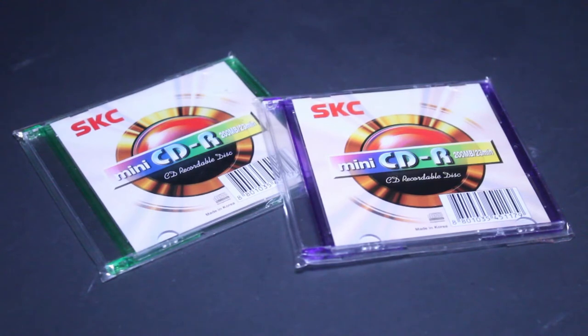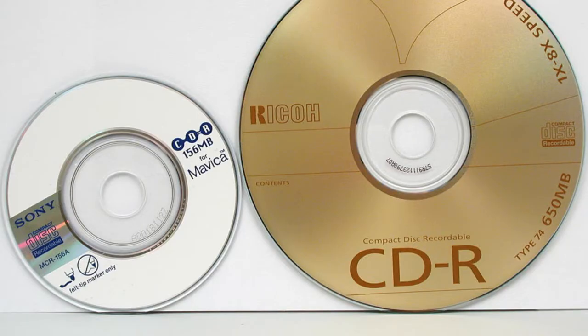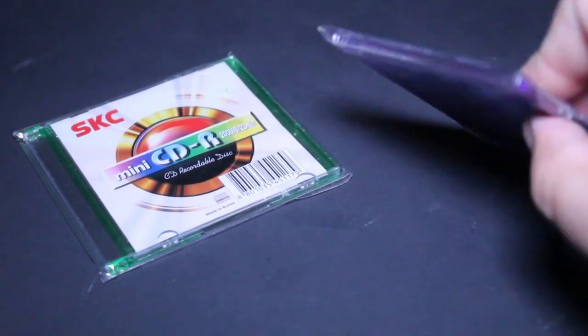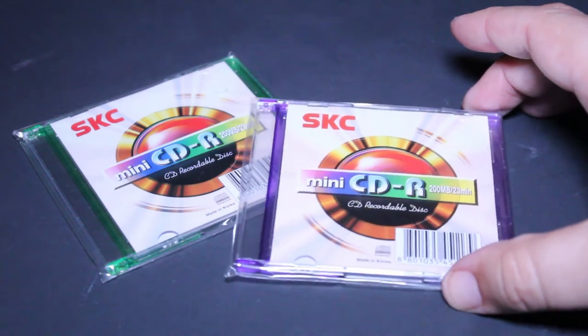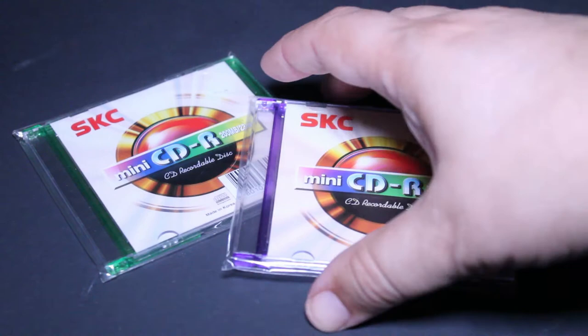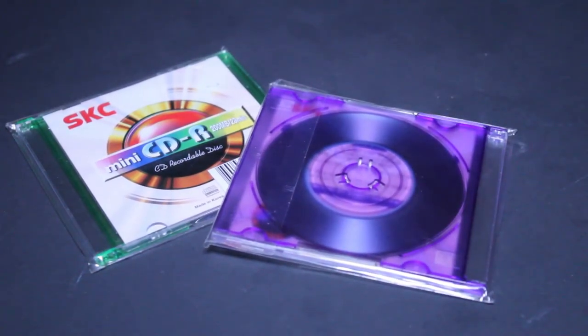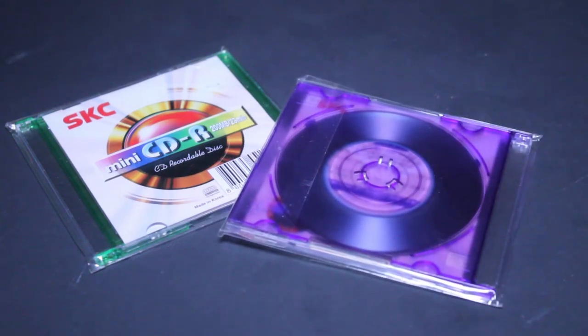Hi, how are you? In this video I'm just going to be talking a little bit about mini CDRs. I'm sure many of you who are into compact discs, especially blank compact discs, have seen or even used these mini CDRs. I recently found these two blank CDRs — they're still sealed, made by the SKC company, and I've used, purchased, and burned many of these over the years.